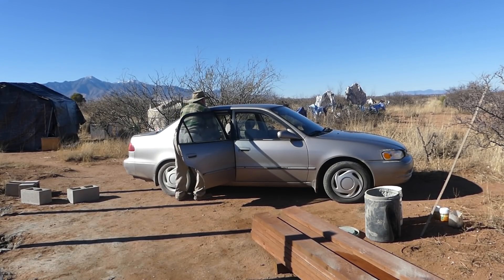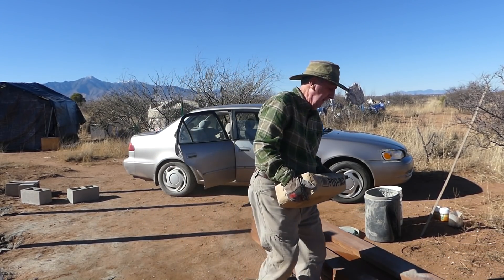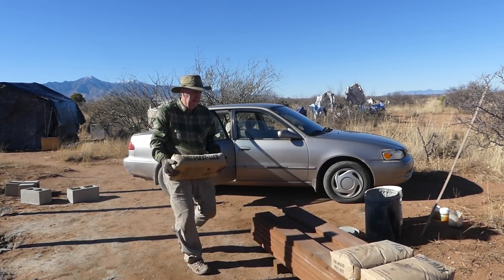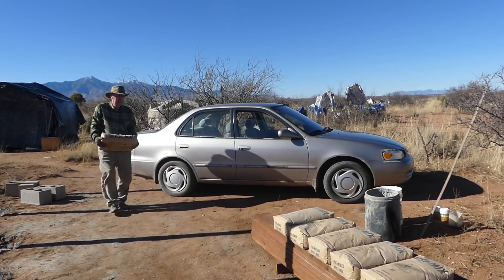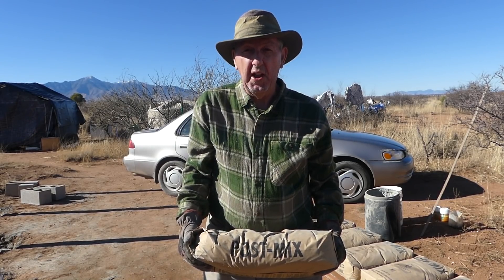We're back from Bisbee with more post hole mix cement and it doesn't unload itself, so I better get going and unload the little Toyota pickup. I think eight bags is the maximum I'd ever put in that little car — I already replaced the shocks and struts, so eight is enough.